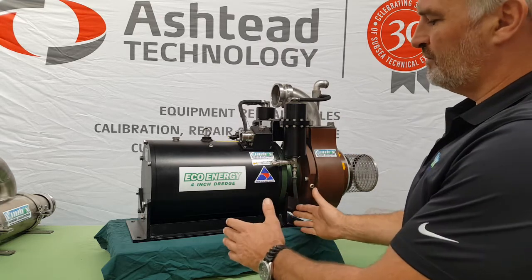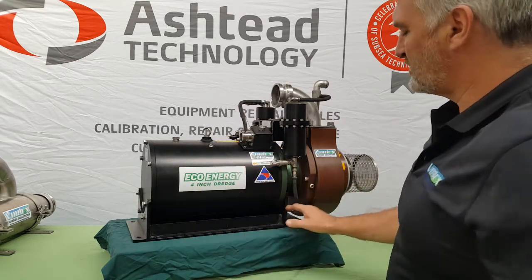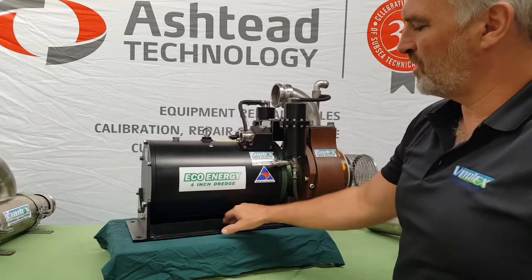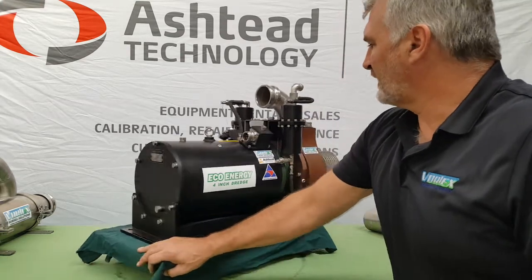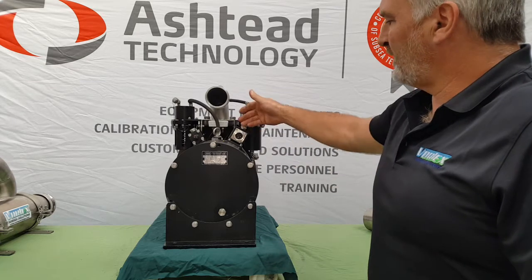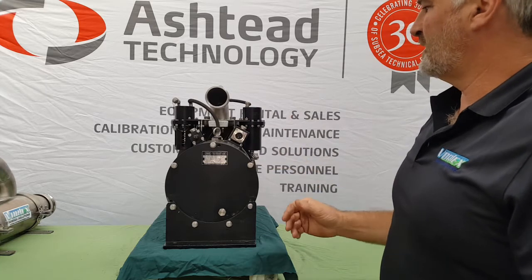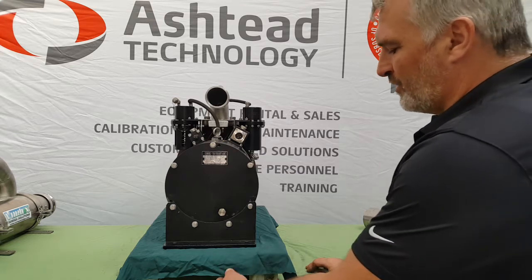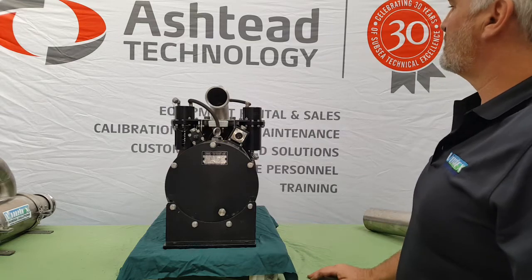So you'd unbolt the Saab Leopard ROV's auxiliary HPU and bolt this one in place — same footprint. We've also got other bolt holes along the flange so you can put it anywhere you like on the ROV. The cabling is exactly the same as the Leopard ROV — in fact the same plugs — so this will plug directly into the Leopard ROV as it stands. Very minimal mobilising, very straightforward. Plug and play, with anodes all over the place to keep everything nice and protected.